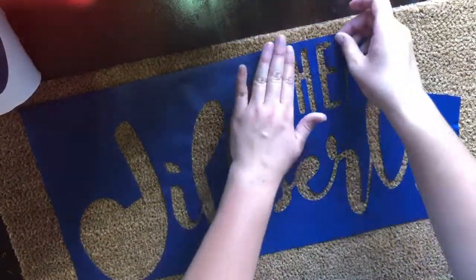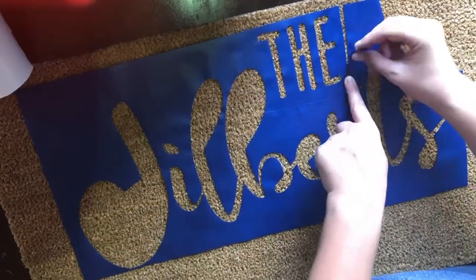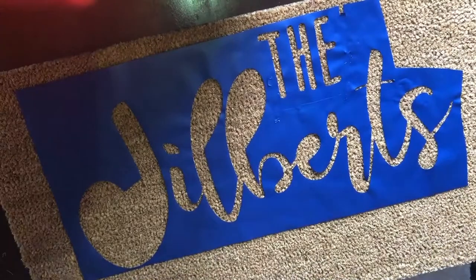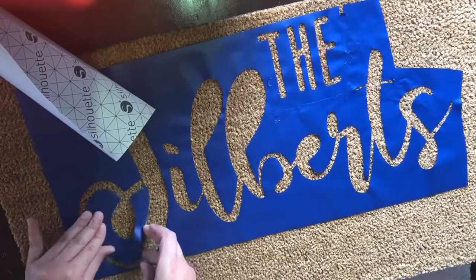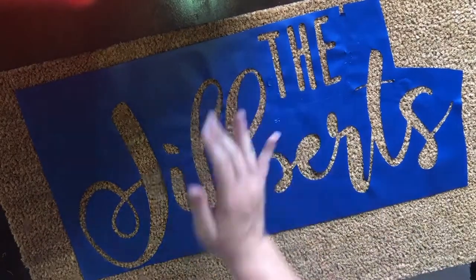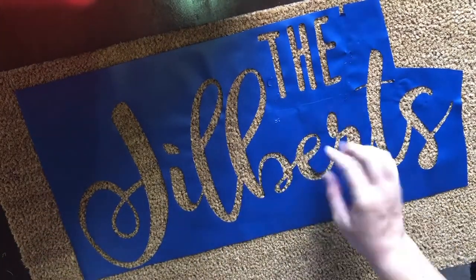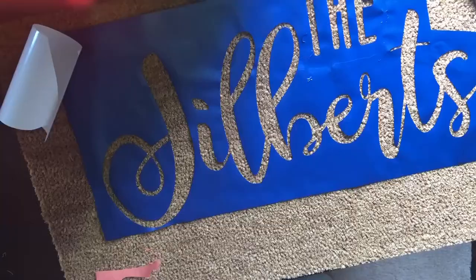So you can see that I'm working through it here. I do it in pieces and then I use extra garbage vinyl or what I weeded out to fill any holes, and I'm just peeling off the inside of the letters and filling that in just by eye.